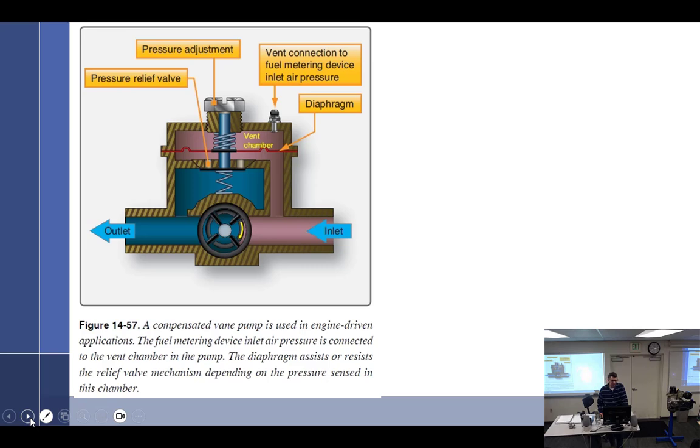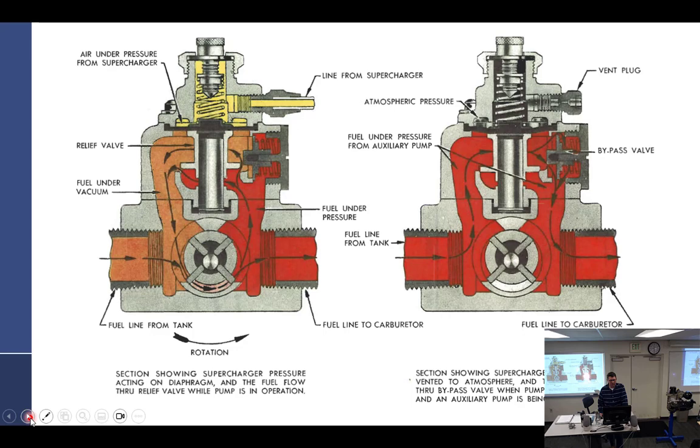Yesterday we talked about the figures from your book and I said it's great to know, but your pump doesn't look like that. Guess which pump looks just like that? So it looks just like that. Here's a cutaway I brought over — that's not a cutaway. Let's start by looking at the pump right here. Let me get the pump back.